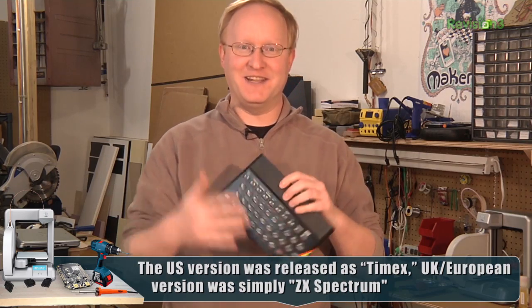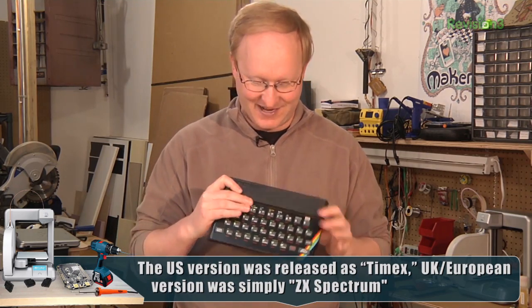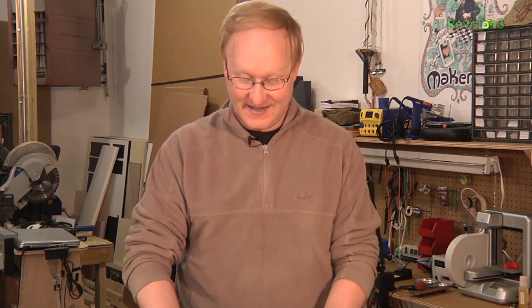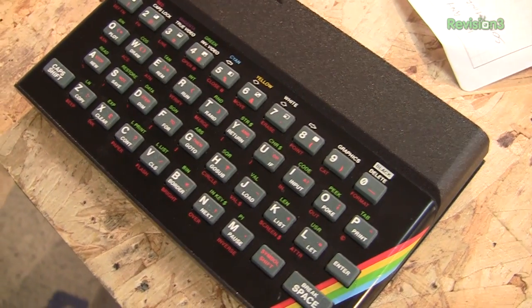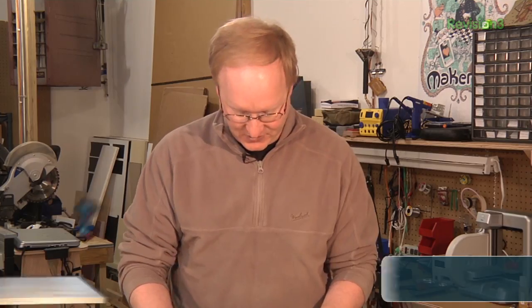Now it's time for a tech timeout. One computer I've always wanted to hack is the Timex Sinclair Spectrum — and luckily, a fan from Ireland named Sean sent me one. This is a whole 8-bit computer with a Z80 processor and a built-in speaker for sound. It's pretty primitive, but this thing was quite popular in Europe and the United Kingdom back in the 80s, and it was supported into the 90s even. Let's take a look inside.